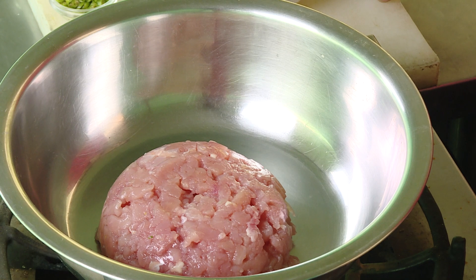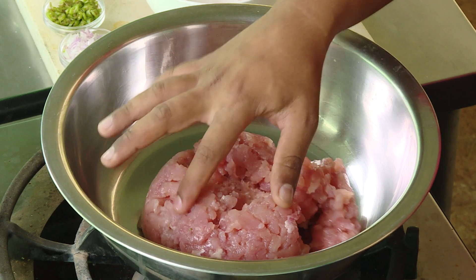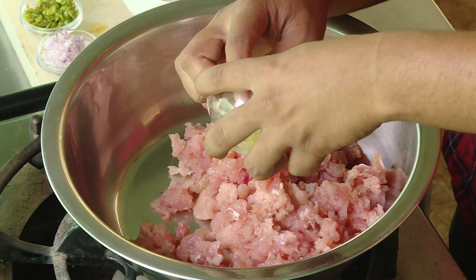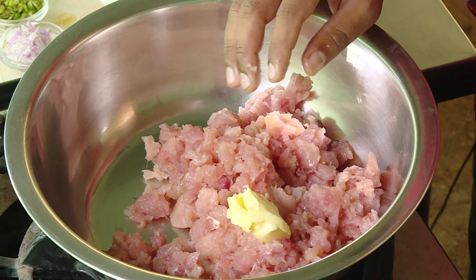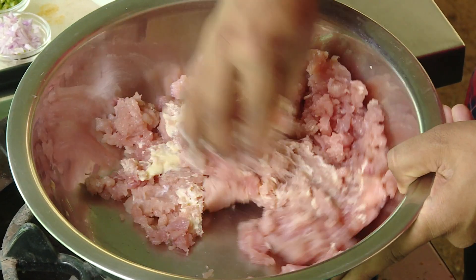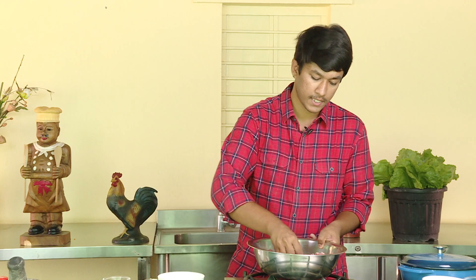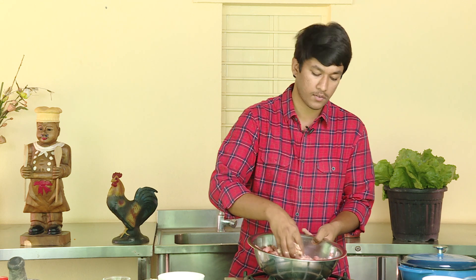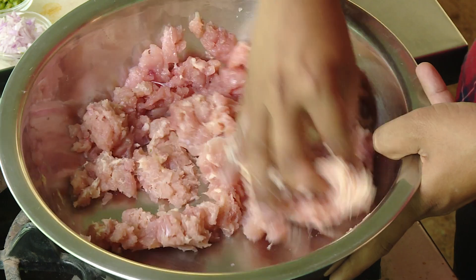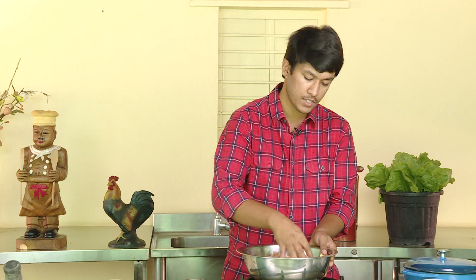I'll put the chicken kheema in the mixer. This chicken is made of breast meat, so it's very lean. I'll add butter for the fat and moisture. The meat is very juicy. This is the fat and moisture that you can adjust. I'll put the butter in the mixer.